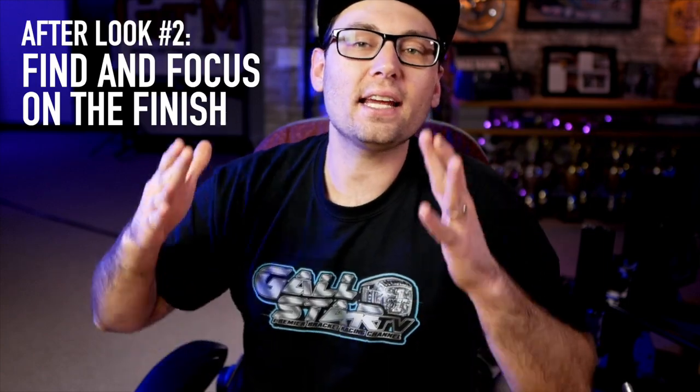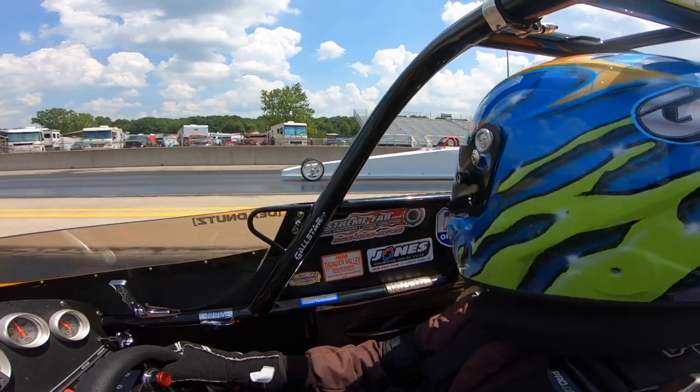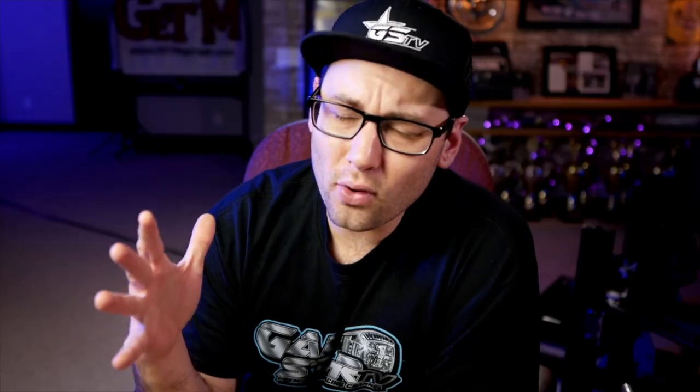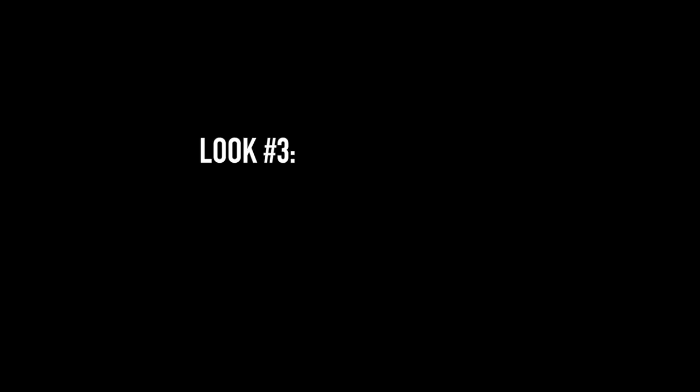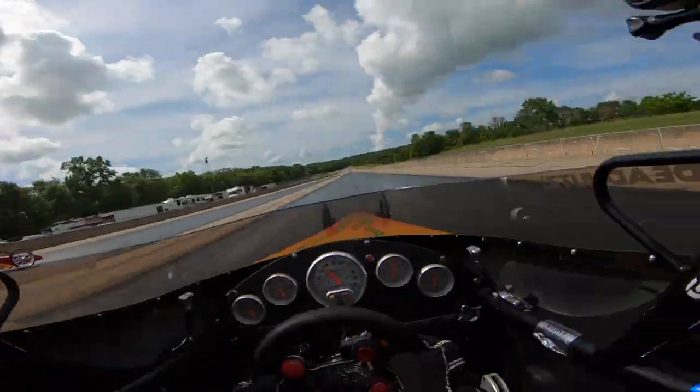After look number two, I find and focus on the finish line yet again. I find the cone, the foam block, whatever it is, and I dive into it. This time I'm staring at the finish line a little bit longer, waiting until a specific point on the racetrack to look back over at my opponent — the point where I know I can comfortably turn my head, look at my opponent, and drive the car all the way through the finish line while still focusing on my opponent. I'd say this point is somewhere around 550 feet. Then comes look number three. Once I know I can look over and stay looking at my opponent all the way past the finish line, I turn my head and focus in on my opponent and try to execute the best strategy based on the decision I made during look number two.